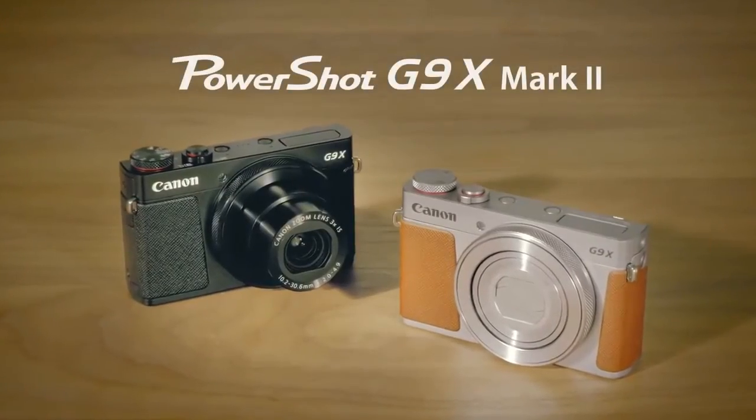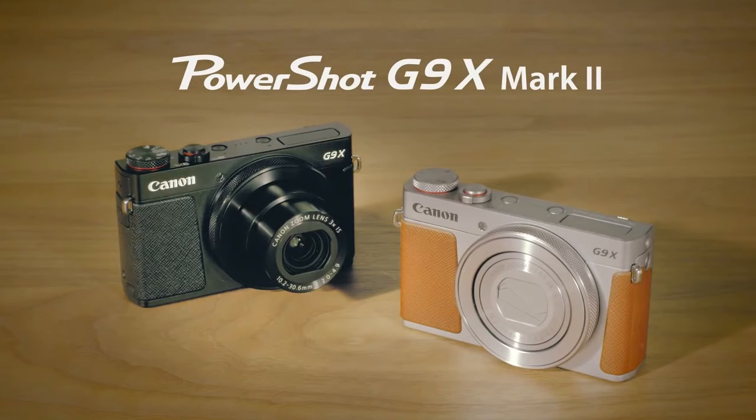Price range of this product: 27,000 rupees to 32,000 rupees. Canon PowerShot G9X Mark II, mirrorless camera.